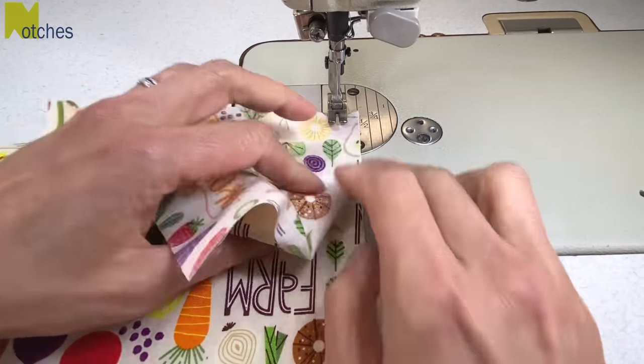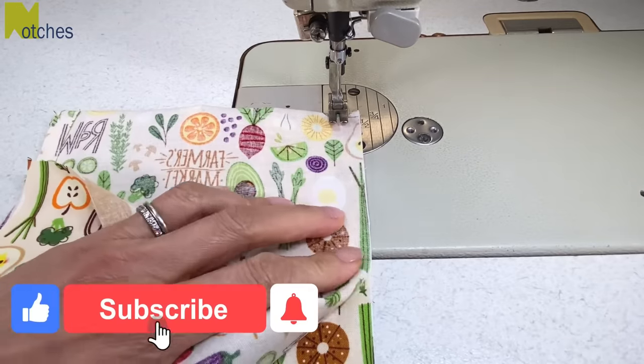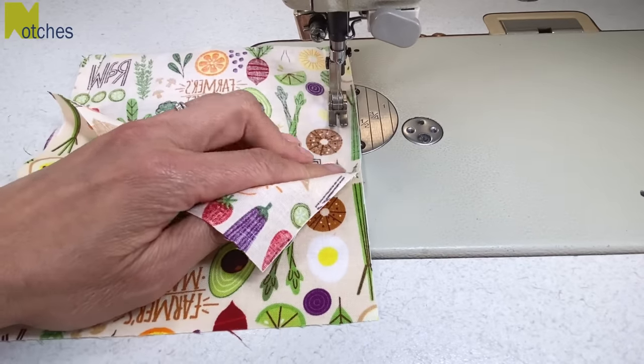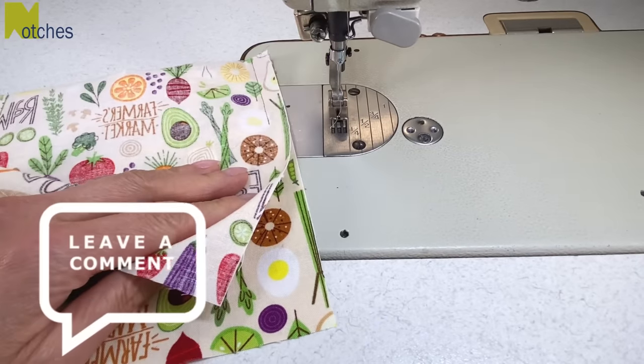If you're enjoying this video make sure to like, share, subscribe and turn on all notifications. Also please leave me a comment and let me know what you think of this hanging tea towel design.